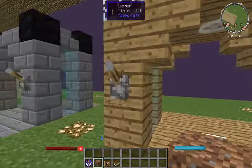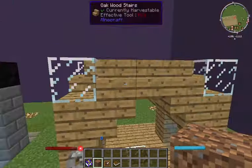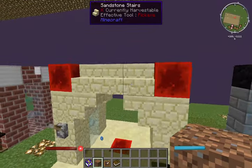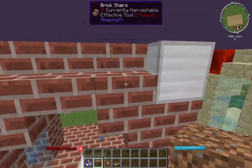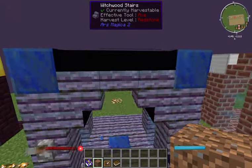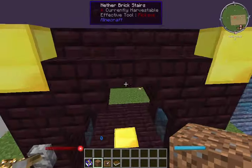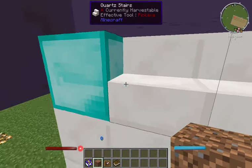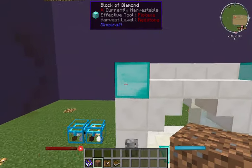I went ahead and crafted a bunch of them here. You've got stone bricks with coal caps, sandstone with redstone caps, regular brick with iron caps, and witchwood with lapis — I think that looks pretty cool but not my favorite. Moving on: another bricks with gold caps and quartz with diamond caps. I love the quartz material, just not so much a big fan of the diamond caps.